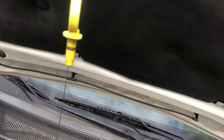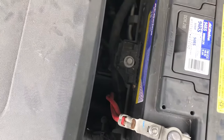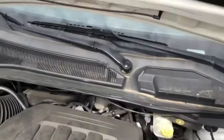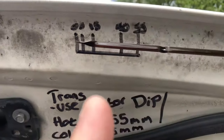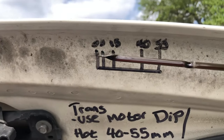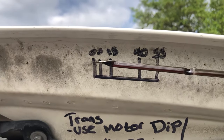So you get your dipstick. Right down there, there's a little cap you take off, you dip this into there — all the way down. You pull it out and then you measure; you just hold it up. If it's between 5 and 15 when it's cold, you're good. If it's hot and it's between 40 and 55, you're good.